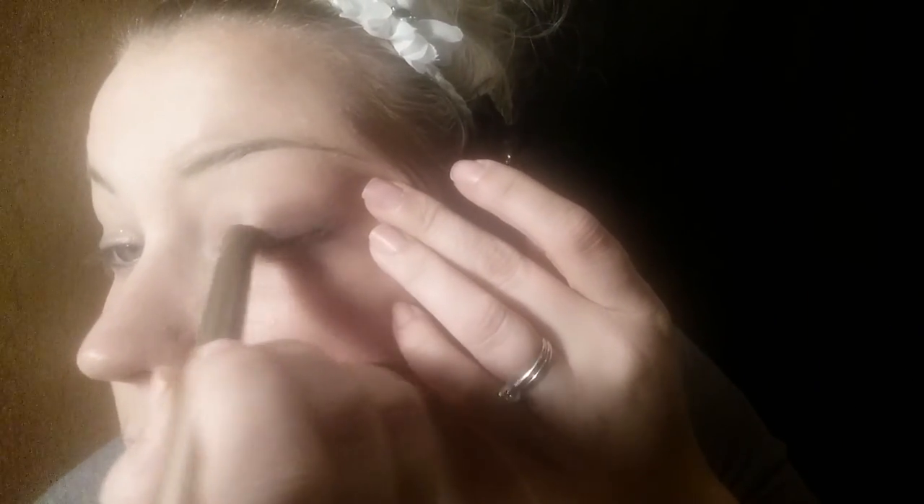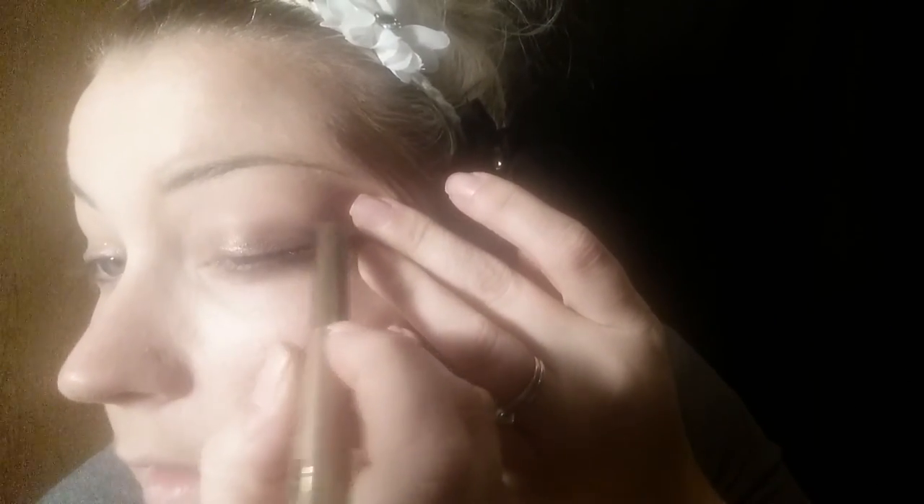I wanted to do a really quick video on how quick this eyeshadow goes on and how really pretty it is. I'm gonna go ahead and just apply it to my eyelid with my little stick here — done. All of Tyra's makeup does not require any applicators, which is like the quickest, easiest thing ever.